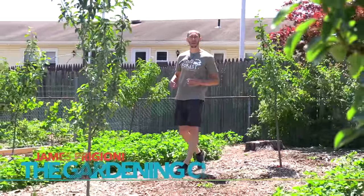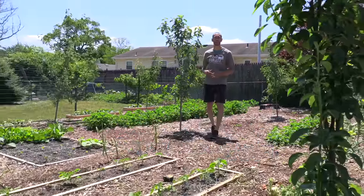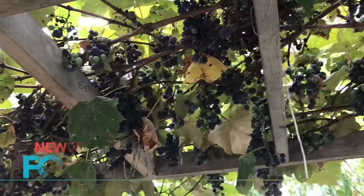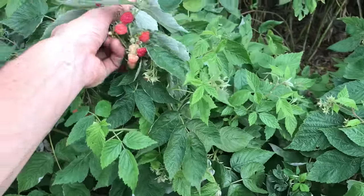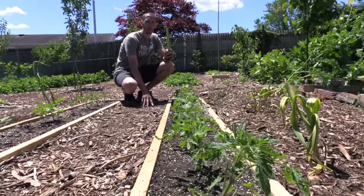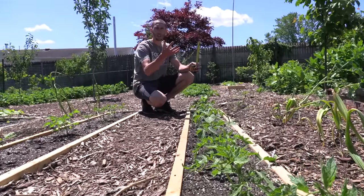What's going on growers, it's James Prigioni coming to you live from Jersey. It's a beautiful day here and today I want to show you how to build your own cheap and easy tomato trellis. Here is the row of tomatoes we're going to be building the trellis for. This bed is 10 feet long, tomatoes spaced one foot apart — really close together — because we're going to be growing them vertically to save a lot of space.